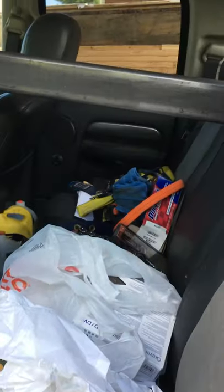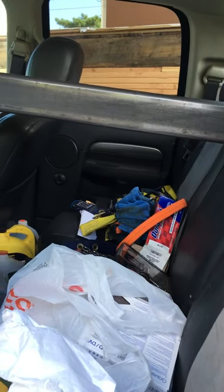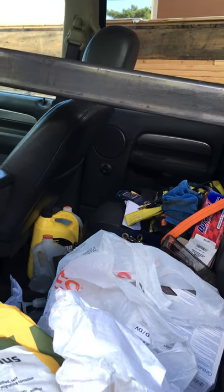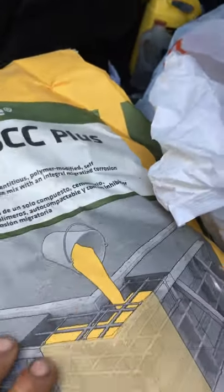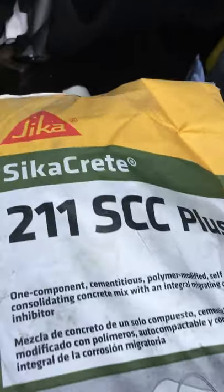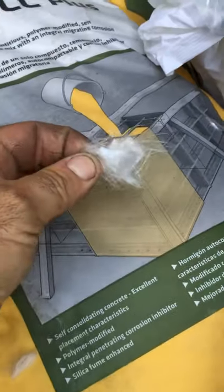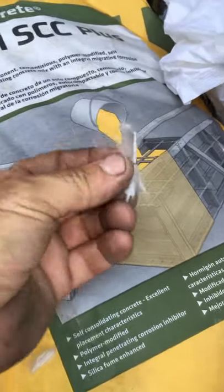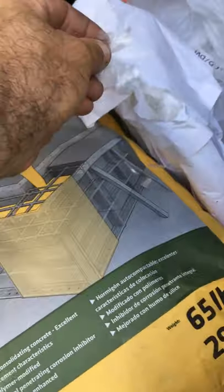It also has a corrosion inhibitor in it for the steel, because that concrete is going to be sitting in that steel and the last thing we want is for that column to rust from the inside out. It has a special corrosion inhibitor — that's what the 'plus' means in the product name. This particular bag mixes with a fiber that we're going to add in for shear strength. Concrete's good in compression, but when you try to push on it sideways it tends to crack, and this fiber holds it together in that direction.